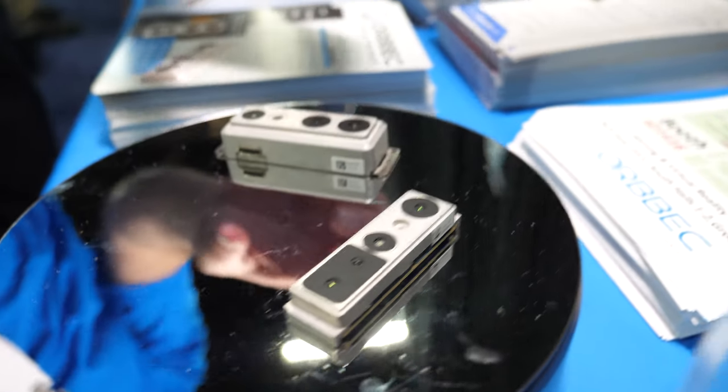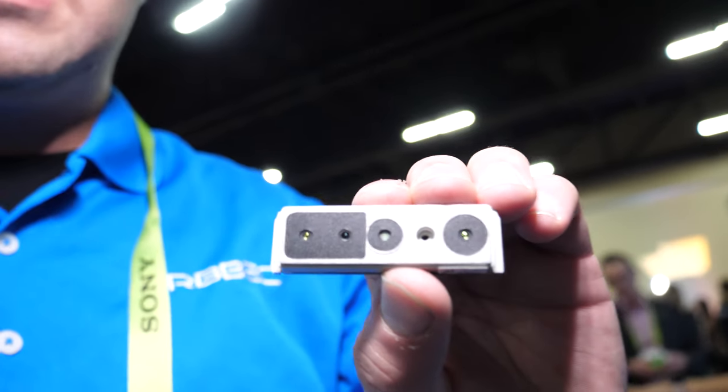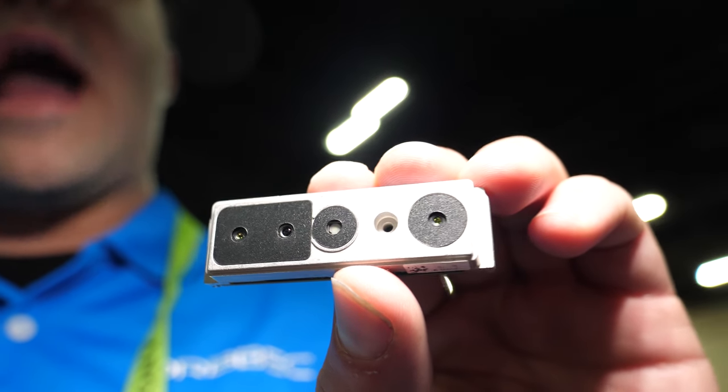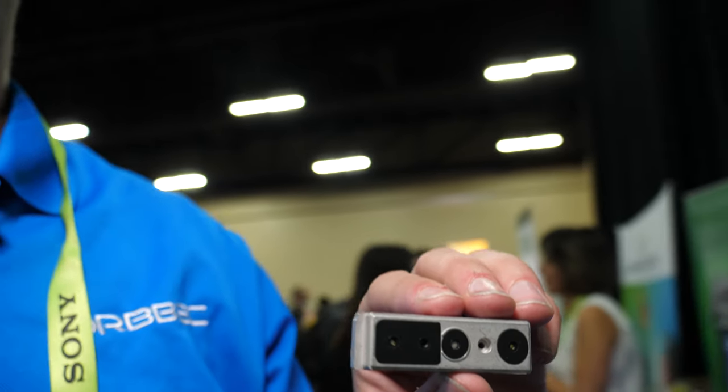These are brand new — the next generation cameras. They look a little bit bigger but that's because they're more powerful. This is our new stereo IR camera; it's the first of its kind. What is the advantage of using IR? This provides more outdoor applications. We can use them side by side in a retail type environment. There are many different applications for this IR camera. We still love our structured light though.